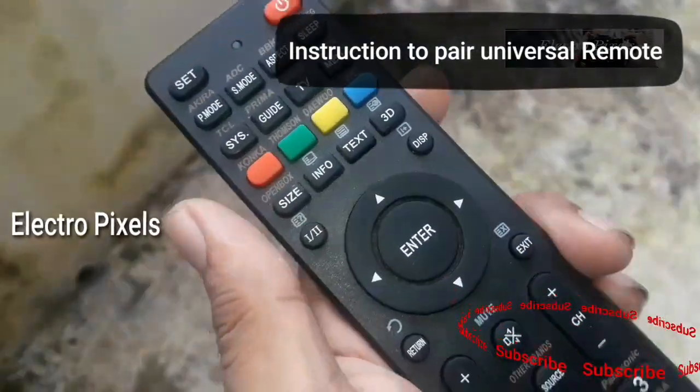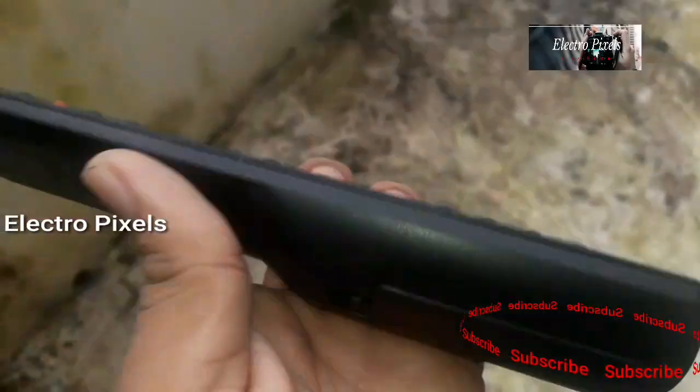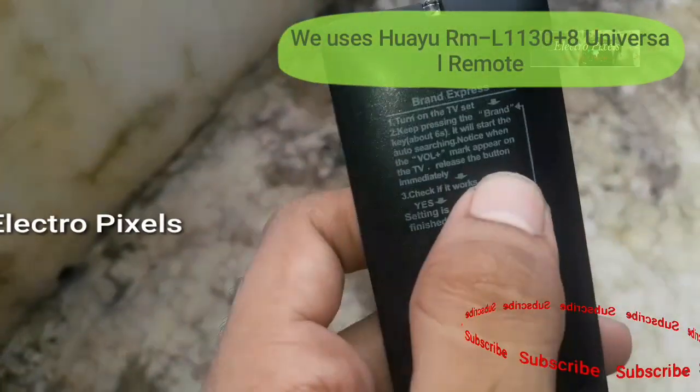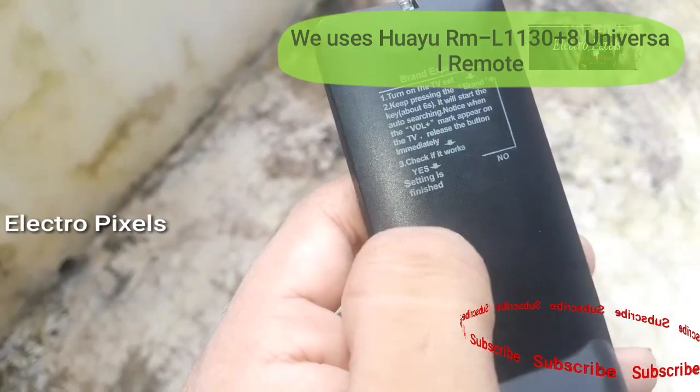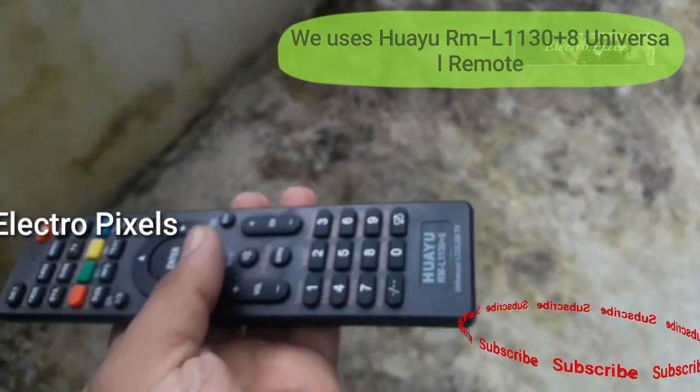Once the volume plus symbol appears, the TV will be paired. For branded televisions it's much easier — long press the button which has the brand name for 6 seconds until the volume plus appears on the screen.